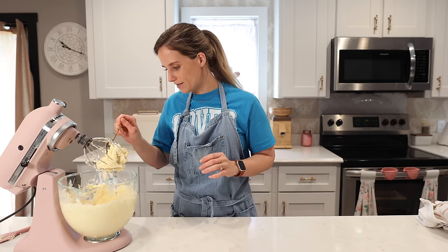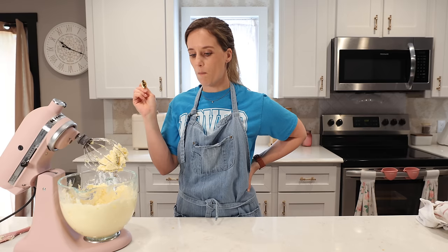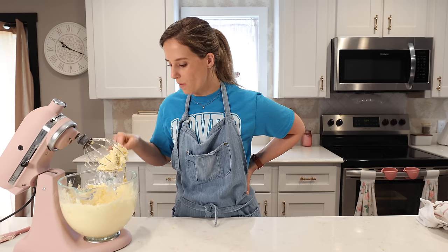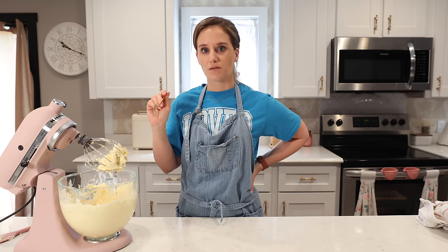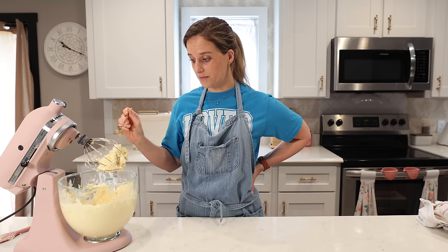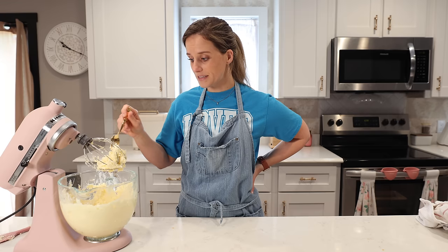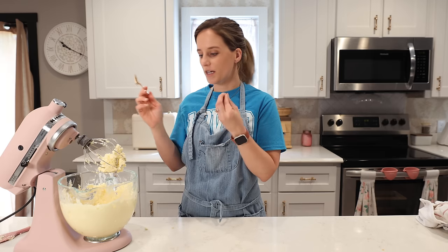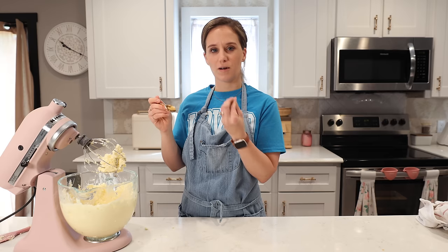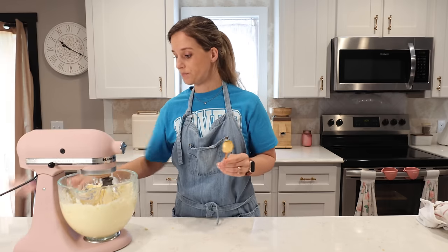I have not had a coconut buttercream before so I have to try it. Whoa — that is good! It tastes like coconut cheesecake, with a delicious bite almost like an oatmeal cream cookie. Are you getting that crunch because of the coconut flakes? That is delicious!